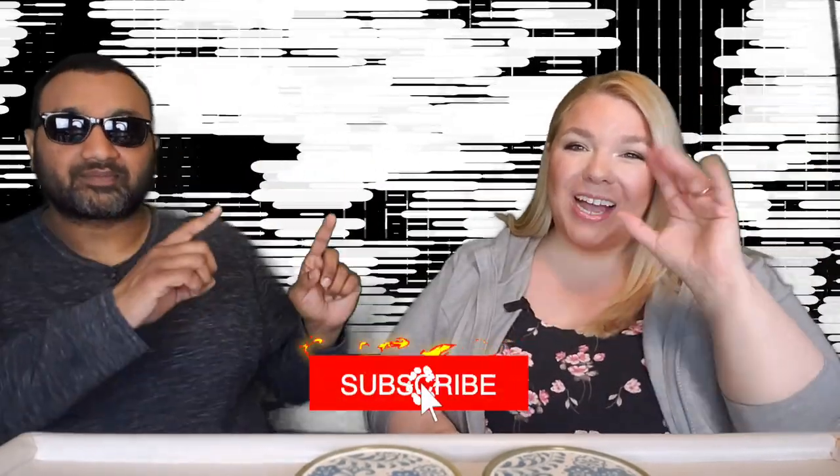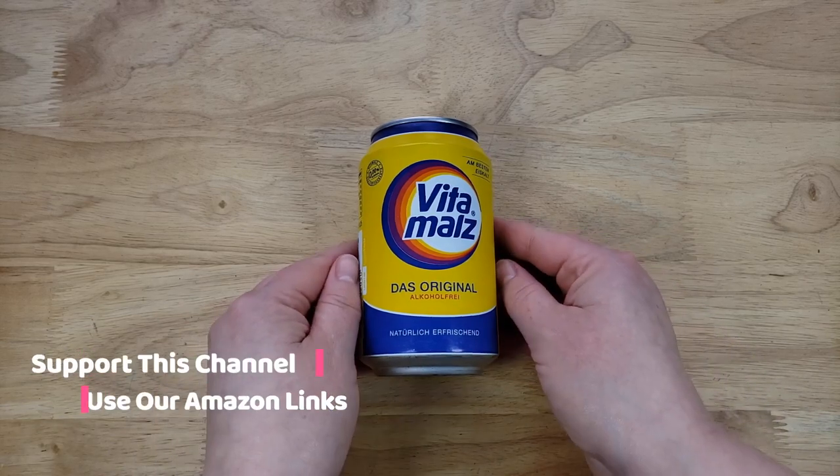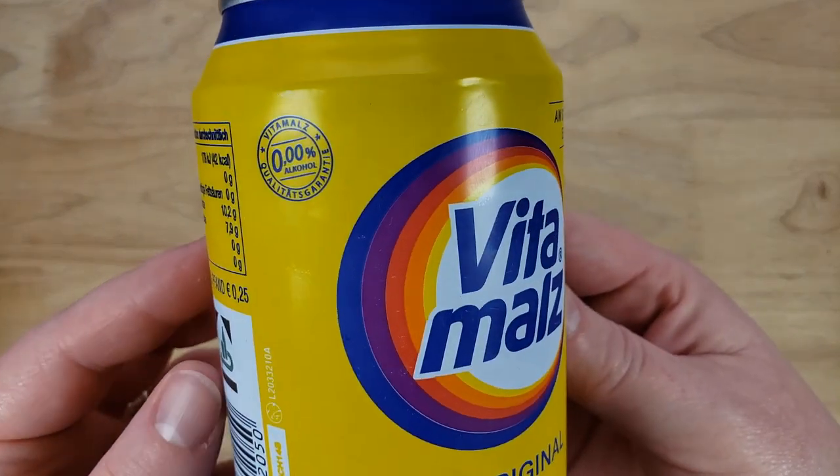Hey everyone, welcome back to 5 Minute Eats. Today we have an international beverage review for you. This seemingly comes all the way from Germany — it is the Vita Malz, however you pronounce it. It says it is best ice cold, which this is from the fridge, ice cold. It is the original alcohol-free, naturally refreshing.